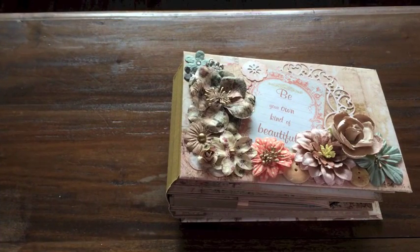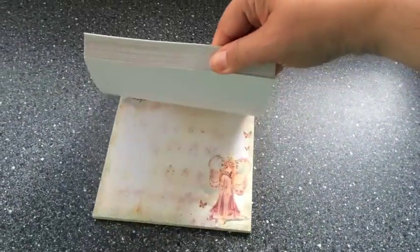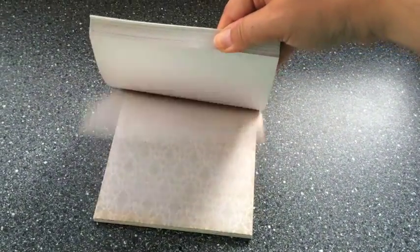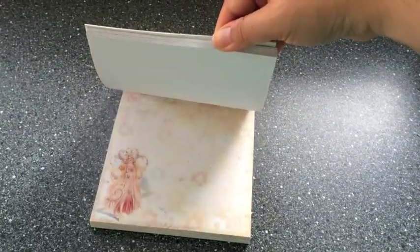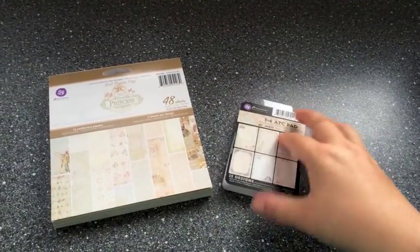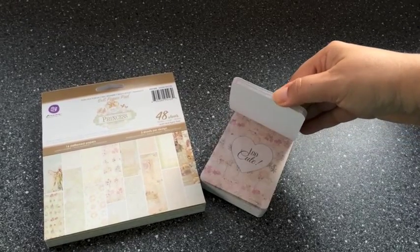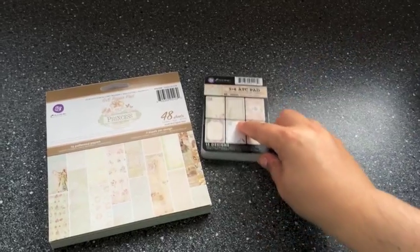Hi guys, this is Katja with Creators Image Studio. I am very happy to show you my paper bag album today. The paper I used is Princess by Prima Marketing and I bought the six by six inch paper pad. You can see this is a very romantic, very feminine, gorgeous paper pad and I also had some of the 12 by 12 inch sheets to use with that. I also used the small ATC pad, also the Princess collection, which has some extra designs.